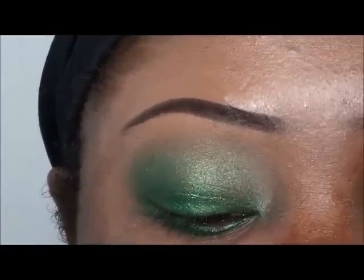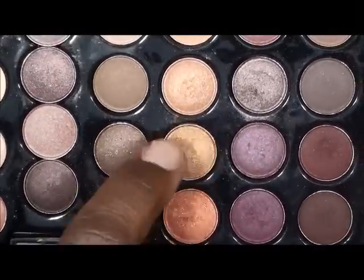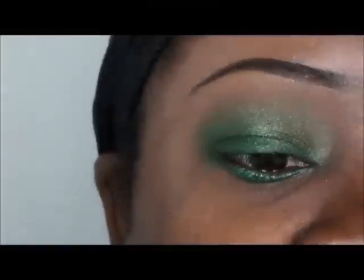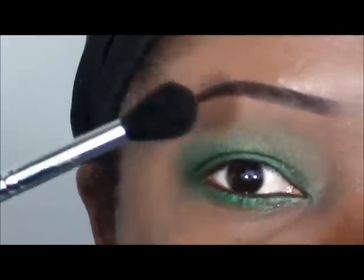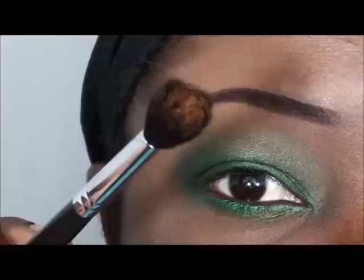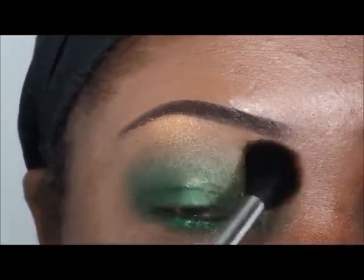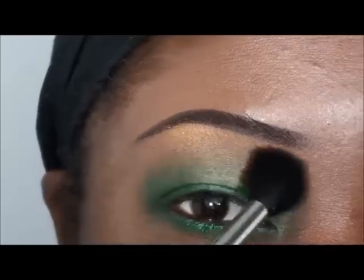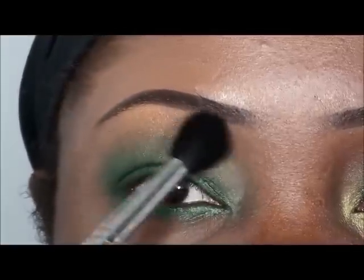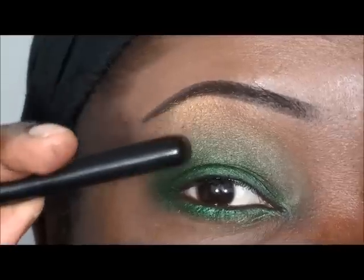In the same Coastal Scents palette, there's a goldish bronze color right here. I'm going to apply that as my brow bone highlight. I'm taking another fluffy brush and dipping it into that color — see it there on the brush. Just take it right here at the highest point of the brow and blend it downward with windshield wiper motions, blending that lighter green to the brow bone.